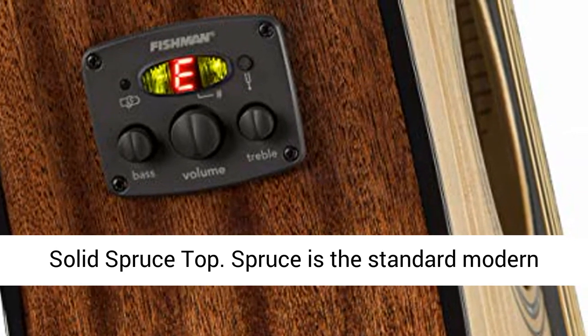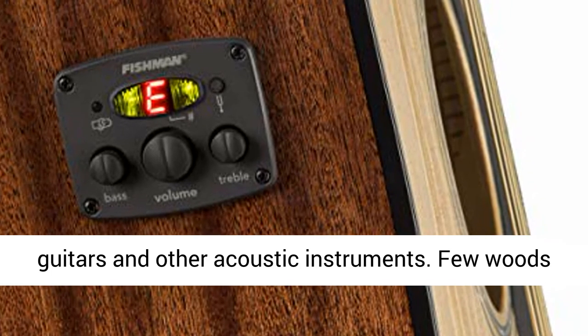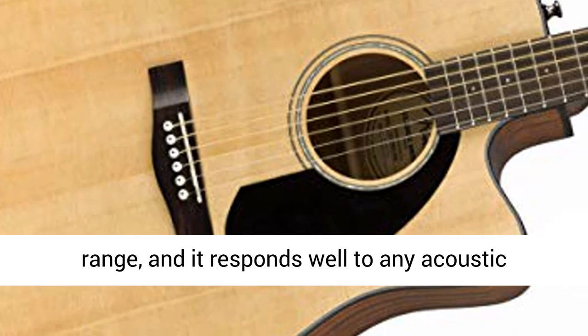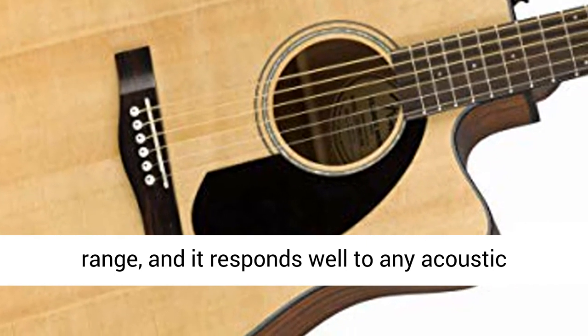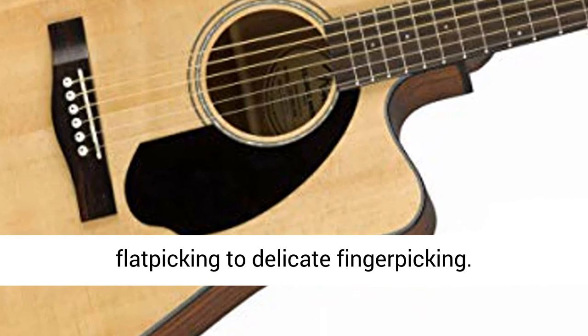Solid spruce top. Spruce is the standard modern tonewood for fashioning the tops of acoustic guitars and other acoustic instruments. Few woods can beat its strength, brightness, and dynamic range, and it responds well to any acoustic playing style, from hard strumming to fast flat picking to delicate finger picking.